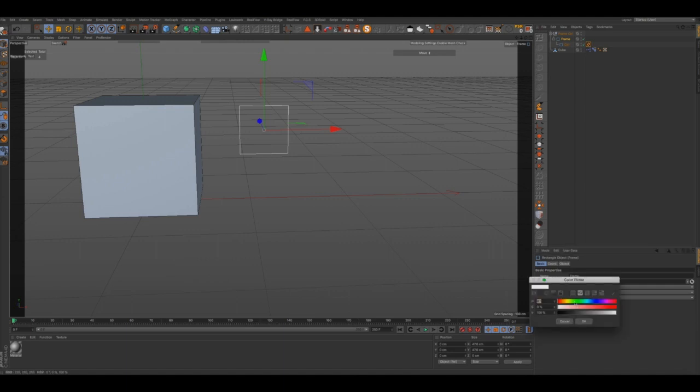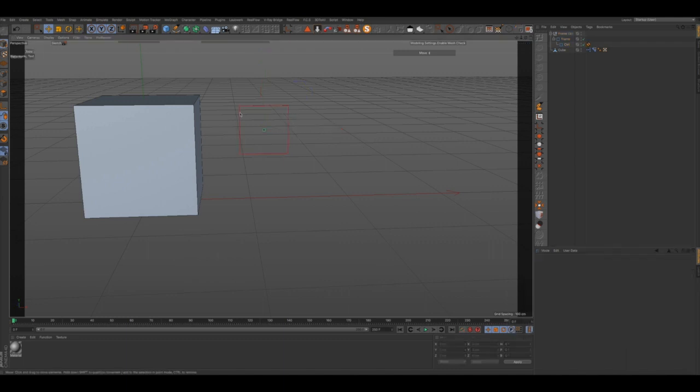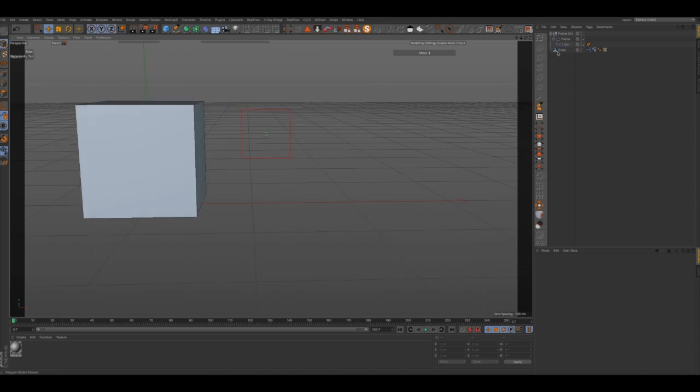We're going to go ahead and give this a color — I'm going to make the frame red just so you can see it, and then for our controller we're going to make it green.